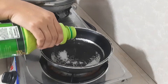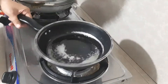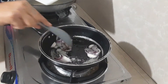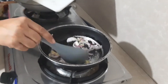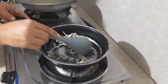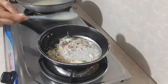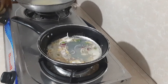Ngayon naman ay mag-prepare tayo for our sauce. And this time, let's add our fish stock for the sauce. Ito yung pinagutuan natin sa fish kanina. Depende din po sa inyo kung gaano karami yung gusto nyo yung sauce. Ako kasi gusto ko ng marami.